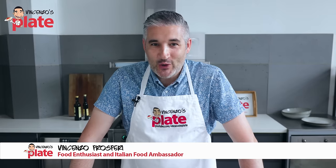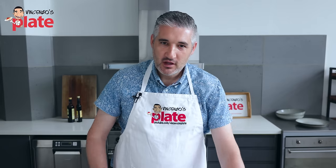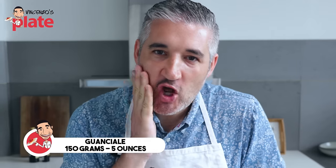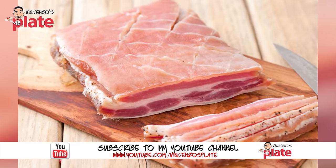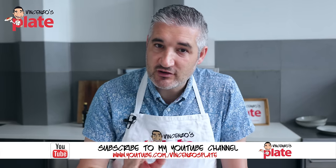To make risotto alla carbonara we need, first of all, the guanciale, which is the pork cheek. You can use pancetta if you can't find it, you can use speck, you can use cured bacon — but that's it, nothing else. For this recipe we're using 150 grams.